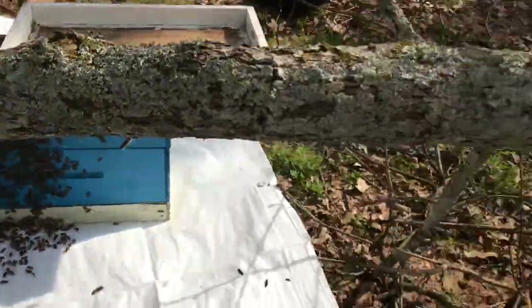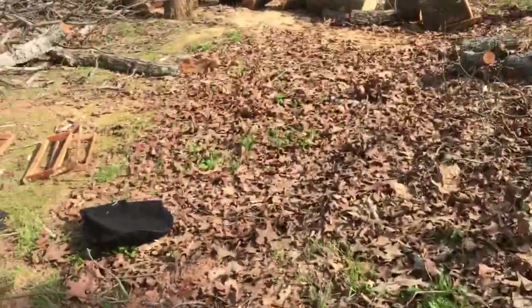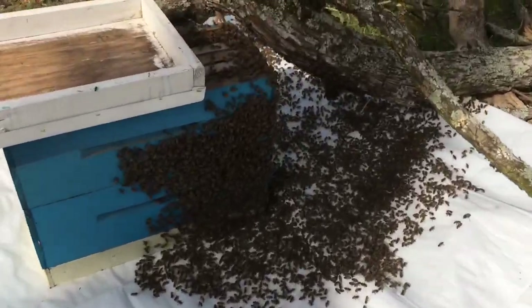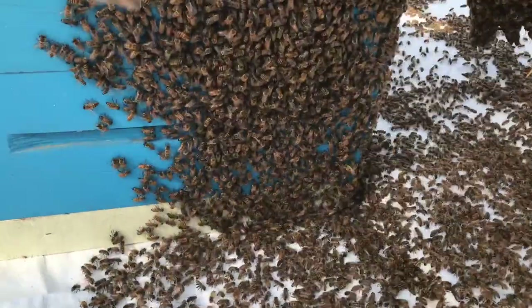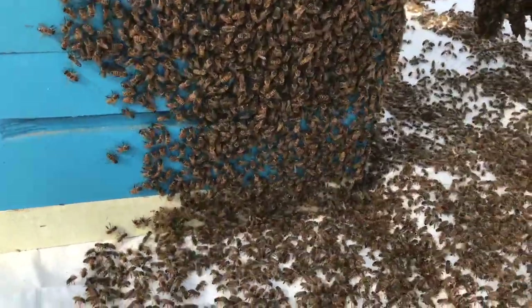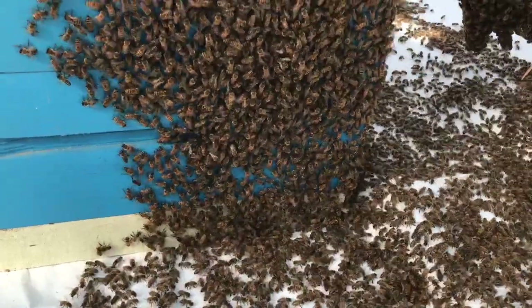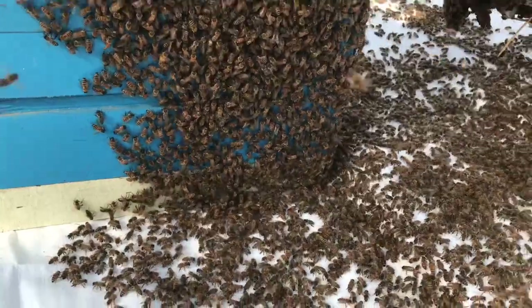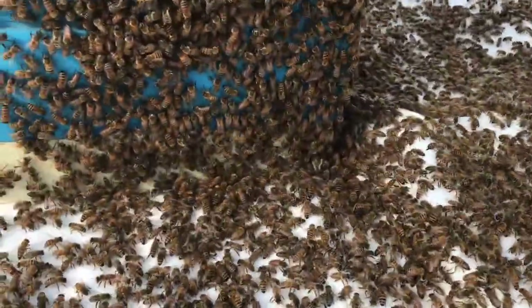That's why I like to use tarps — it makes it so much quicker for them to go in. If you take a look from this other side, you can see them just climbing up on that box. That's two medium boxes, five frames each. They just went right to it. This swarm literally went in that box within about 15 minutes. One of the easiest swarms I've done.